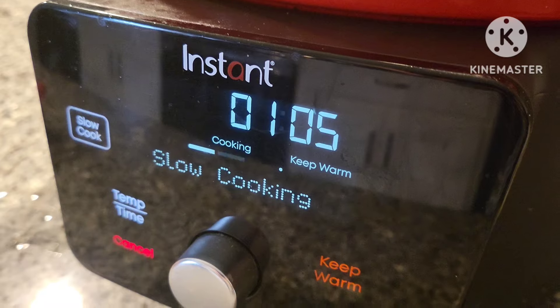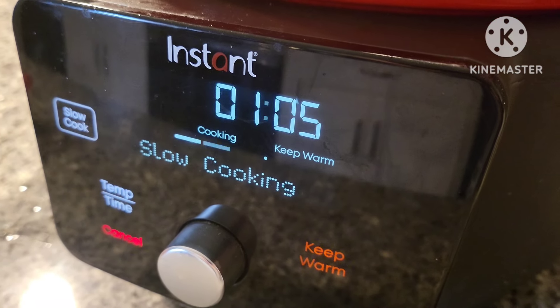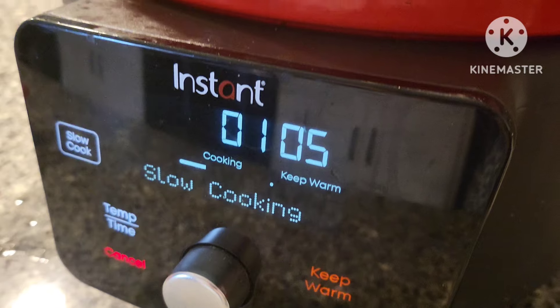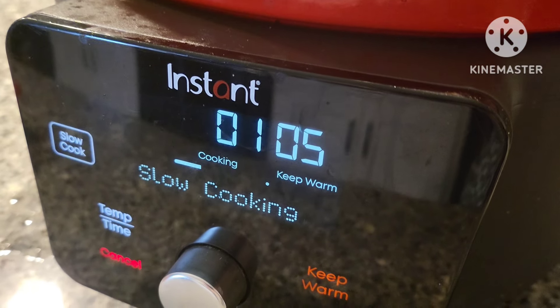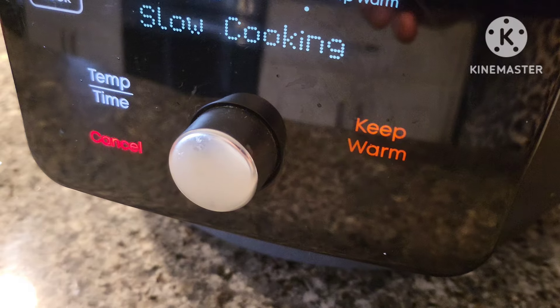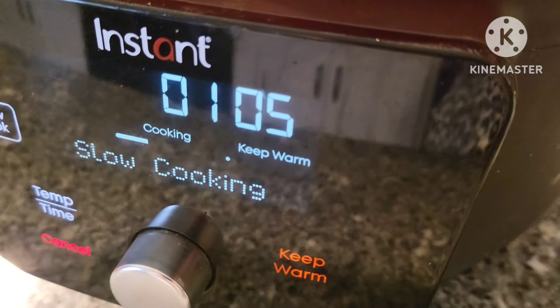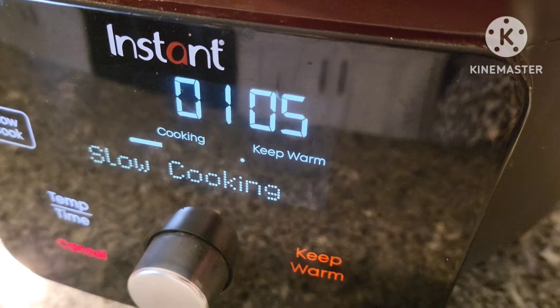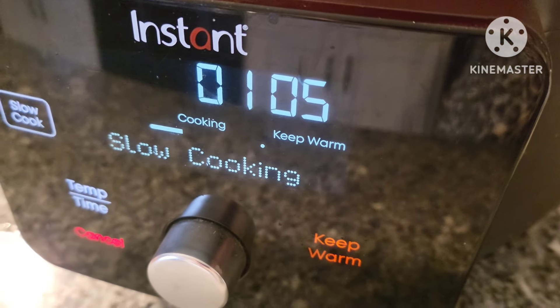We are five minutes away from the two-hour mark. Three hours was the shortest amount of time I could set this Instant Dutch Oven for slow cooker mode. I have not peeked at all — we're about to take a look and see what we've got going on in here, and it should be ready soon.